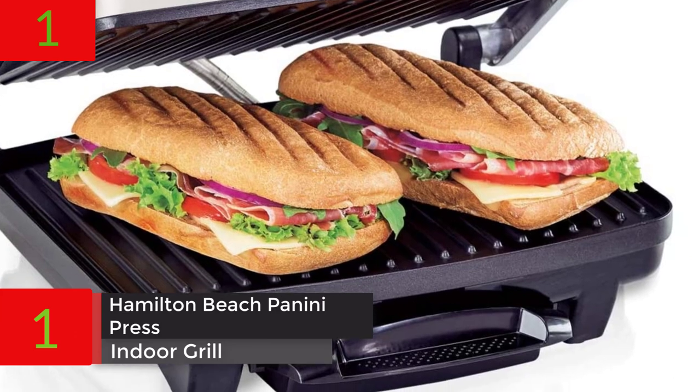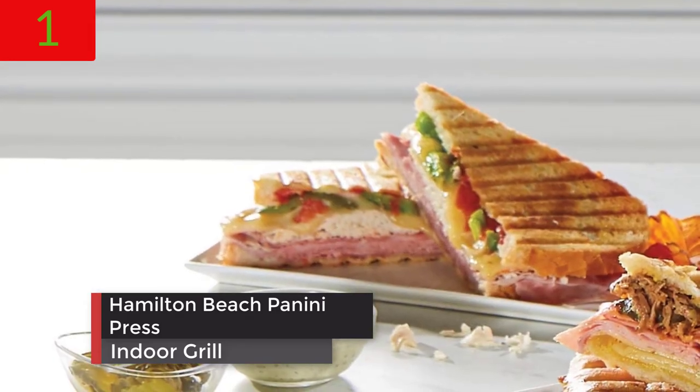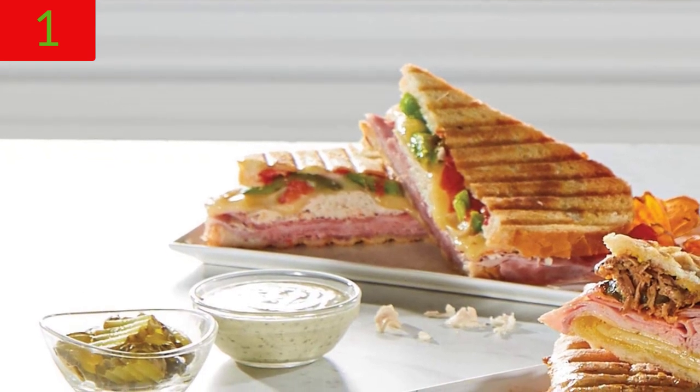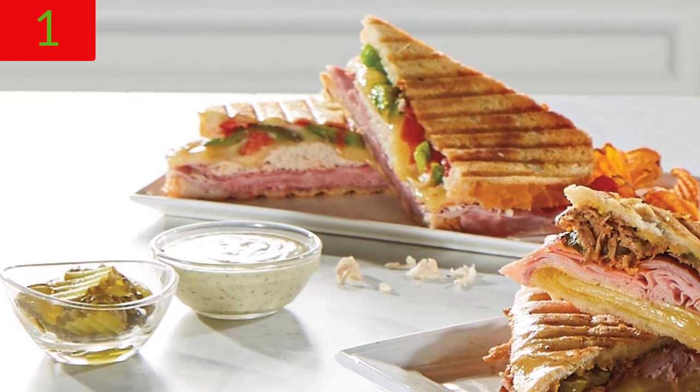Number 1: Hamilton Beach Panini Press, Sandwich Maker and Electric Indoor Grill. Upright Storage, Nonstick Easy Clean Grids, Stainless Steel, model 25410.